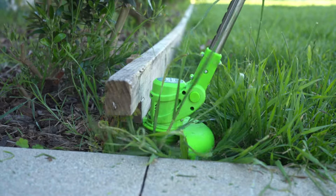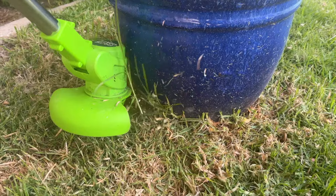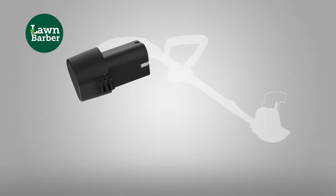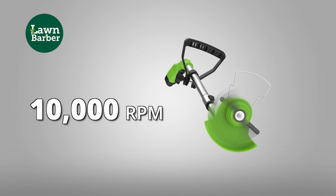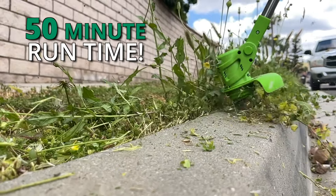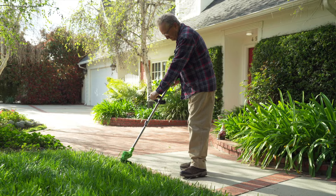Lawn Barber gets into tough-to-reach places your lawnmower can't, and makes grooming your garden and sprucing up your outdoor spaces quick, easy and comfortable. Lawn Barber has a rechargeable lithium-ion battery that delivers up to 10,000 RPM of trimming power. You get up to 50 minutes run time on just one charge, and it's super lightweight at less than 2 kilograms so it won't wear you out.